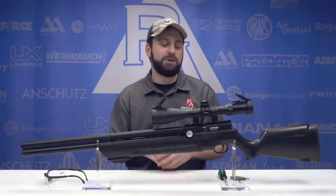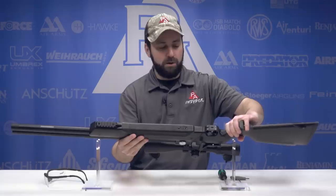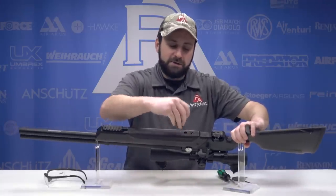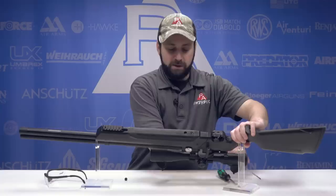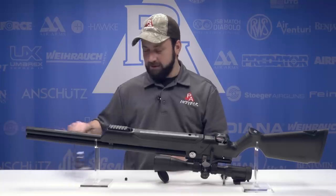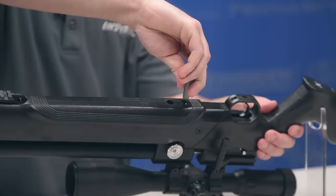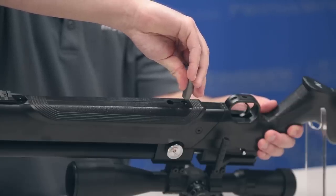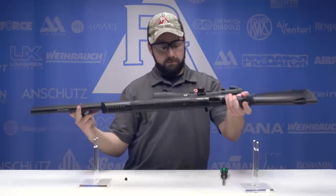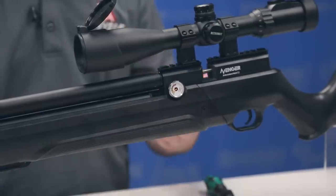We're going to show you how to reset the reg on the Avenger and make those adjustments. We're going to try to reset it to the 2,200–2,300 PSI range and see if we get basically the same velocity results. First, flip the gun over. The reg adjustment is right under this little cap. But per the manual, the first thing we need to do is degas the gun. Put on some safety glasses, take a 3mm Allen key, insert it into the Allen-head bleed screw, and turn counterclockwise. You can see the air pressure gauge going down. You don't want to take the screw all the way out — just loosen it so it starts leaking.